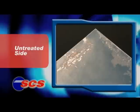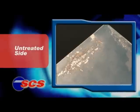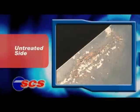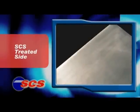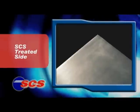In early 2003, this sheet of hot rolled had the SCS process done to only one side. This is how the untreated side looks today — it has noticeable rust. But the opposite side, which underwent SCS processing, has no rust at all.